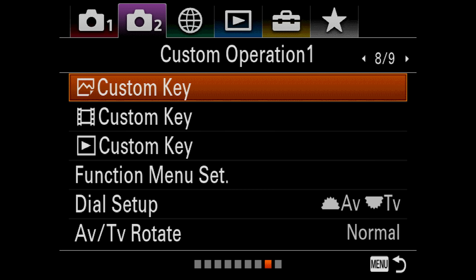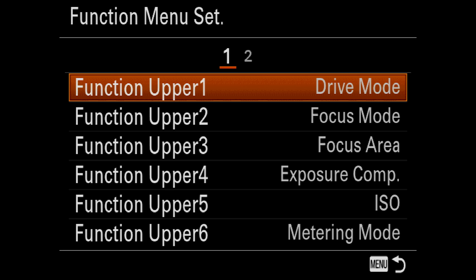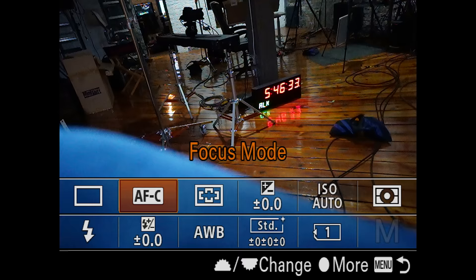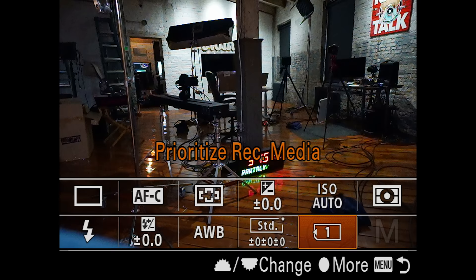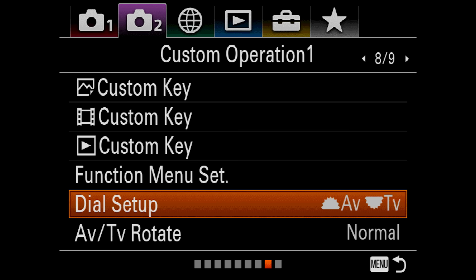Now we're in 8 of 9 — this is an important screen because Sony gives you so many customizable buttons and functions. You can basically map everything you want. We've got custom keys for photos — you can see where that button is and make all the changes you'd like. Under custom key for video, custom key for reviewing images, and then the function menu setup — when I hit function on the back of the camera, you can set all of these things and move them around. Lots of customizability, really quick and easy to get to the settings you want without going back into the menu. Dial setup: I want aperture changed with the front dial and shutter changed with the back dial.